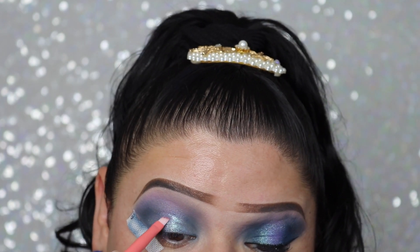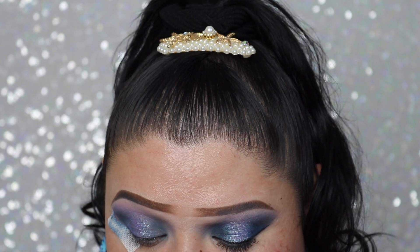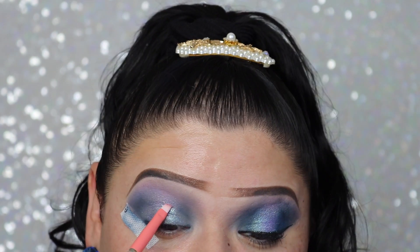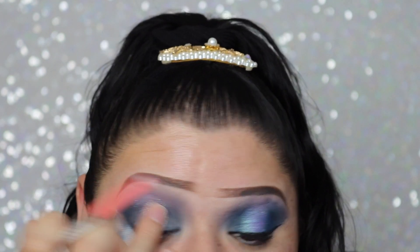Now I'm going to take the color Disco Queen from the liquid eyeshadows and apply it to the center of the lid for more of a spotlight look. These liquid eyeshadows are definitely some of my favorites and they're so affordable. This color just looked really pretty.